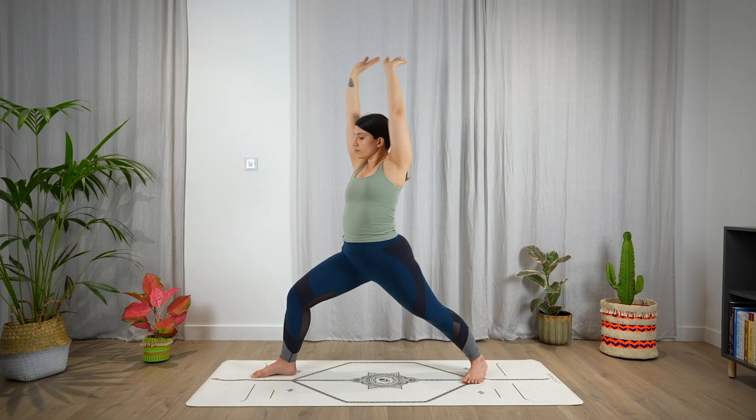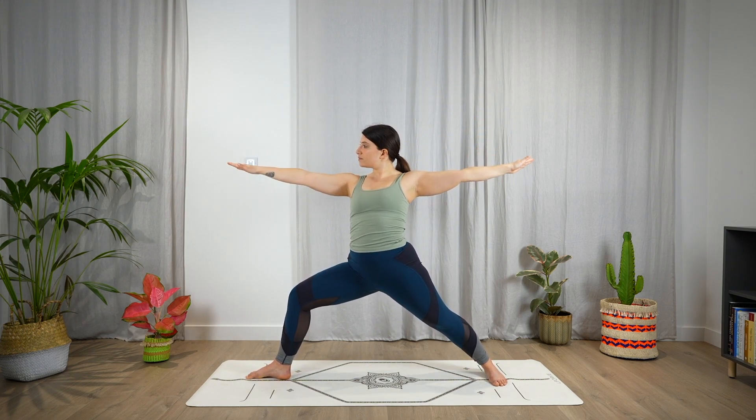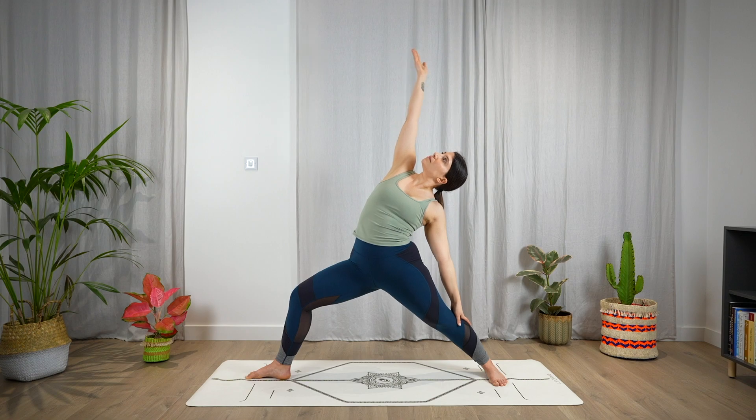Open to the side in a warrior two, sending the gaze towards the right hand. Keep the right leg bent, left leg extended. Relax the shoulders. Then bring the right arm over the head, coming to a reverse warrior.